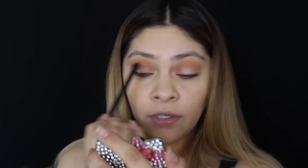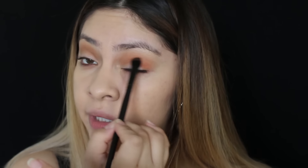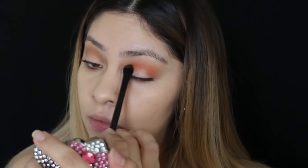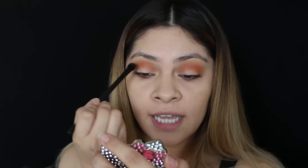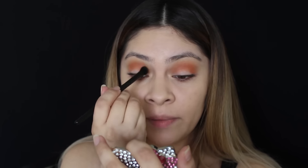I'm going to work it into the crease — ooh, this is such a pretty shade! These eyeshadows blend really nicely, they're not patchy, they blend really easily. They're so pigmented — look at that, you can see the orange right there on my eye. It's super pigmented.